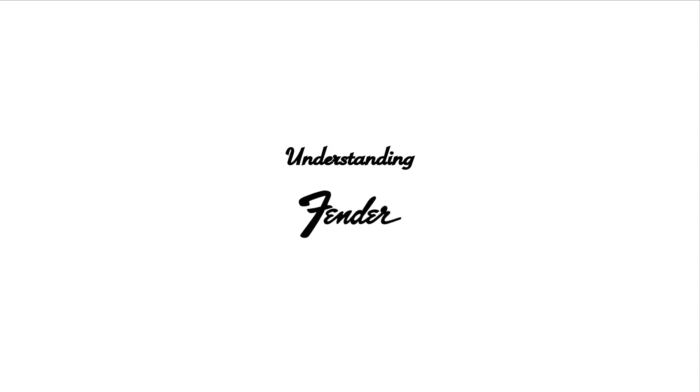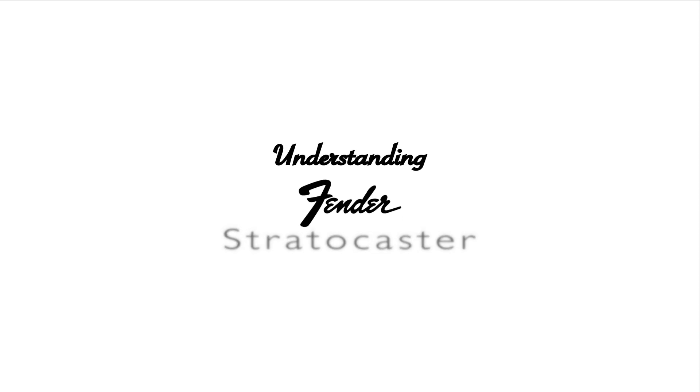Hi everyone, welcome to my understanding video for Fender Stratocaster. Today we're going to be looking at all the different parts, how it's constructed, and some extra fun facts.